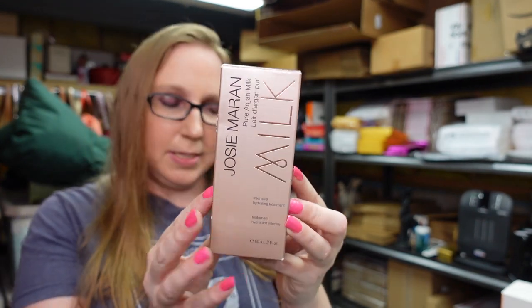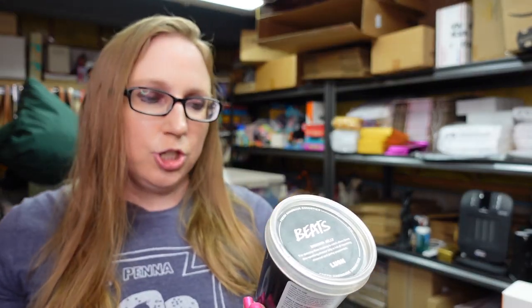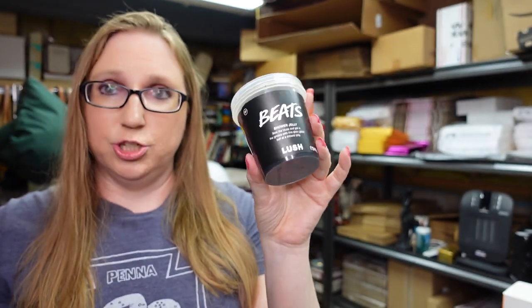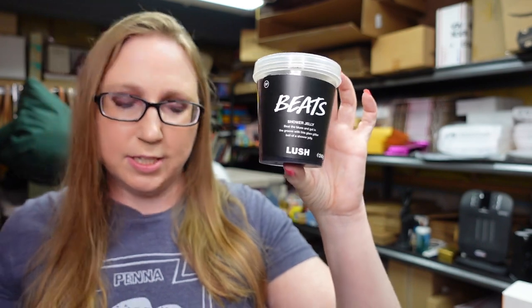I also got a Josie Maran Pure Argan Milk Intensive Hydrating Treatment — I have that listed for a buy it now of $49.99. I have a Lush Shower Jelly in Beets. This was just part of my collection — I never used it and I'm not a fan of the smell. It has like a minty smell and I'm not the biggest fan of mint. I listed this as a buy it now for $29.99.